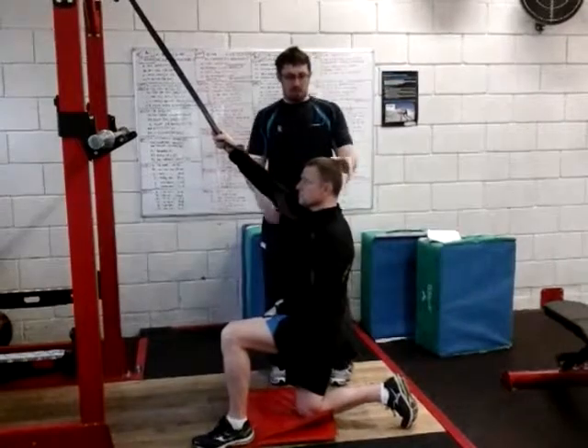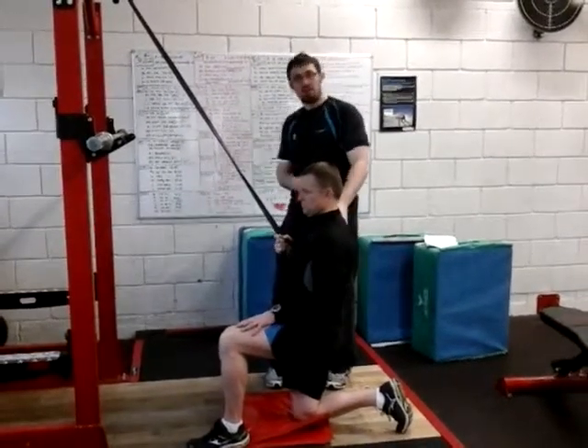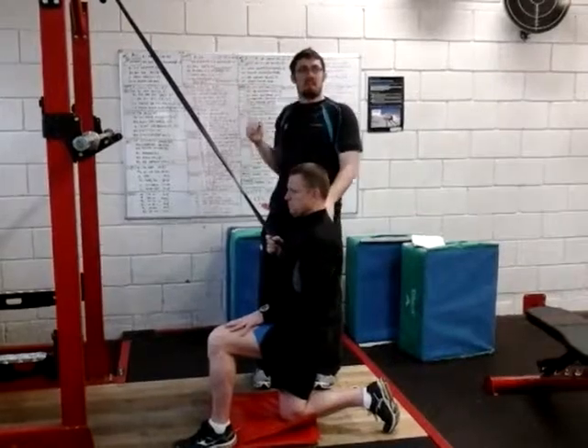From there I'm just going to get him to squeeze down, keeping a tucked chin all the way down. And at the bottom, without any rotation of the body, I'm just going to try and bring his elbow a little bit in towards his spine, to get that little bit of movement inwards — so you're getting that scapular retraction.